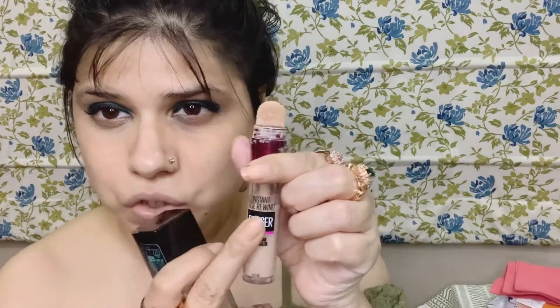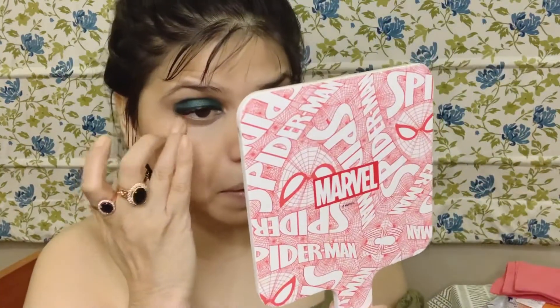As you all know, my concealer will be a mixture of my foundation and my concealer, because I don't have the exact shade for my concealer at the moment. So I blend them together. I use the Instant Age Eraser and the Fit Me foundation. You can use a concealer brush, but I prefer using my finger — just tap it lightly and press the concealer into the eye area.